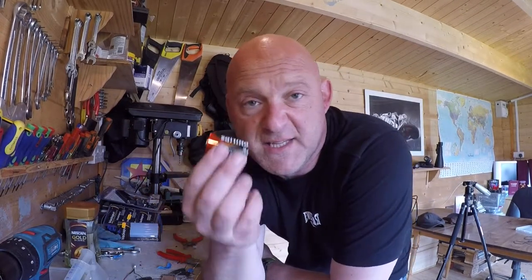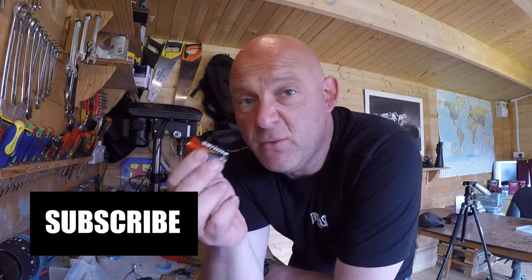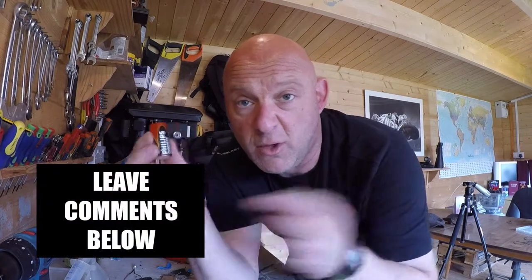Hello, welcome to Revelator. In this video I'm talking about how to convert a single voltage from a battery and increase that voltage with a whole load of batteries.